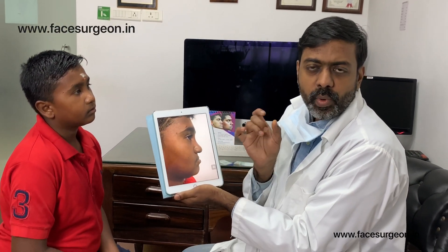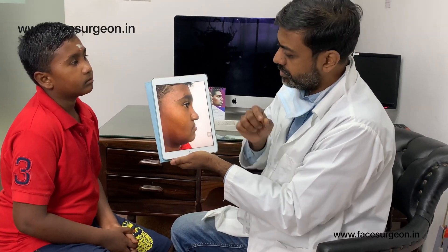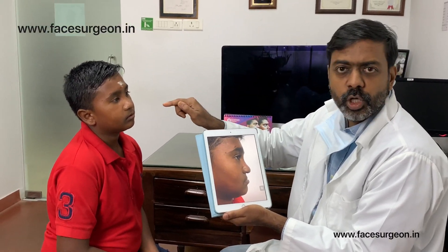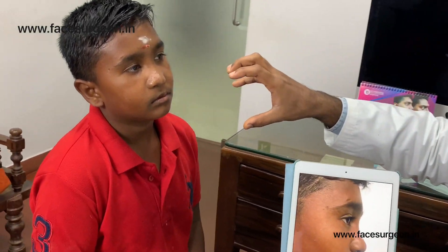The distractor was fabricated for him at our hospital. We inserted and seated it, performed the surgery, waited five days, then activated the distractor to produce new bone in his upper jaw and bring it forward. There's a lot of swelling you can already see on his face, and all this swelling is going to come down.